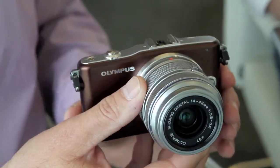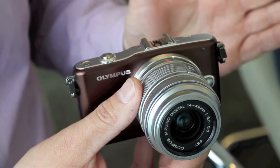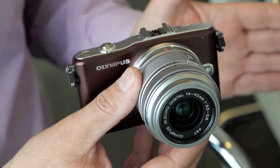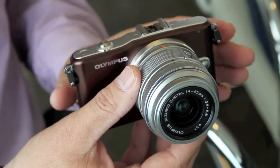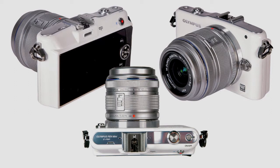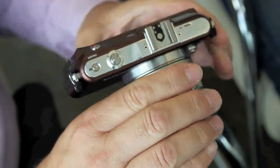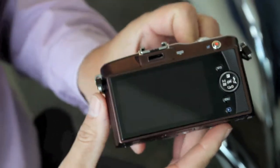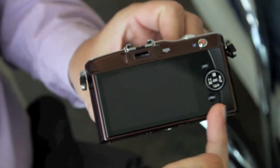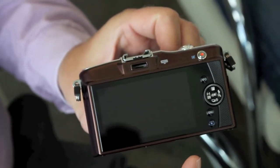The Mini is definitely aimed at people moving from a compact. You could buy it if you've got an SLR as an alternative camera, but as a proposition it's aimed at people who've been used to compacts — chiefly because the layout is very intuitive and simple. On the top there's only the shutter release and on/off button, and on the back it's a very similar layout to a compact: big screen, simple dial, not too much to confuse the person who's trading up.